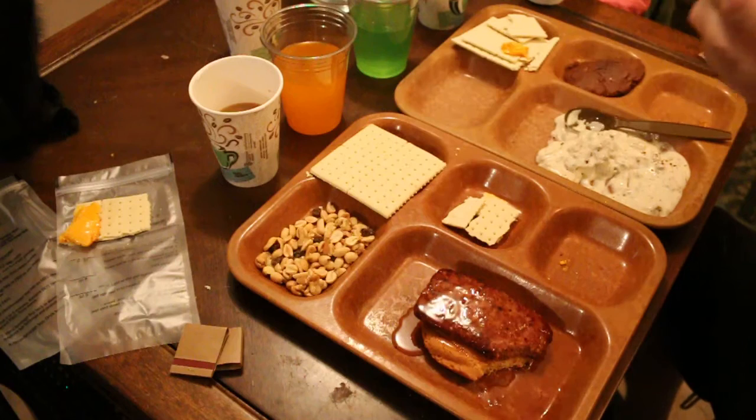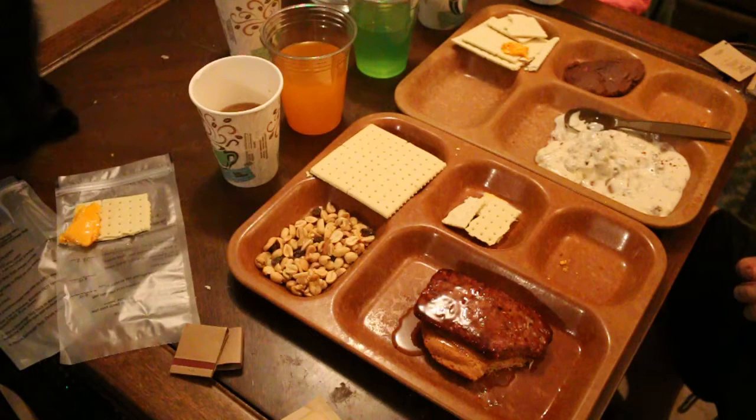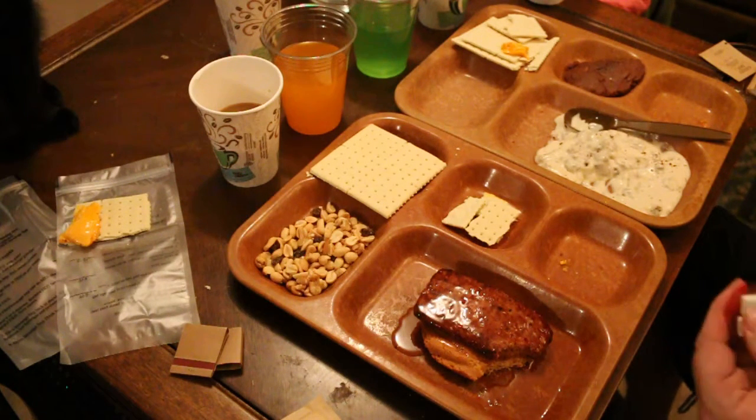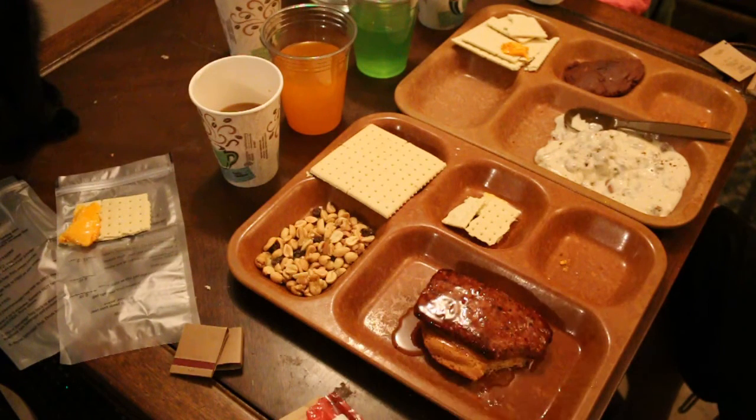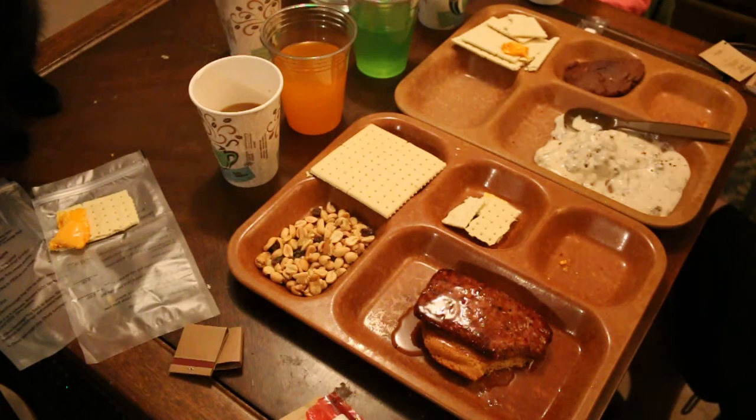Let's try the raisins and nuts — yeah, they taste really good. Now for the cinnamon gum — really good. And now to really screw with my taste buds, the peppermint — really good.